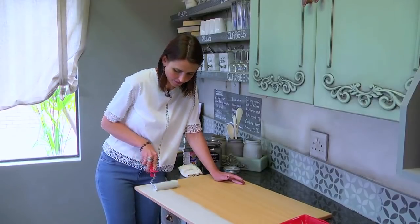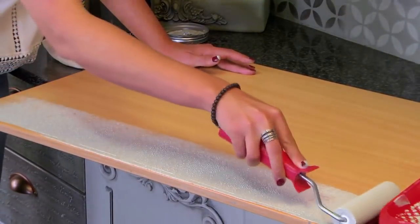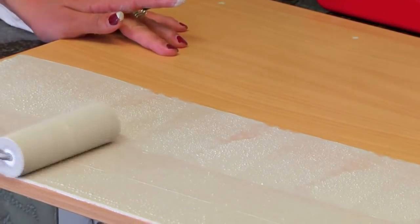A mohair roller is an easier alternative for this application. When using a foam roller, make sure that there is no draft in your room, as it pops the bubbles and creates a rough texture on the painted surface.